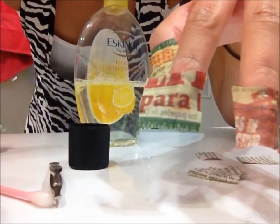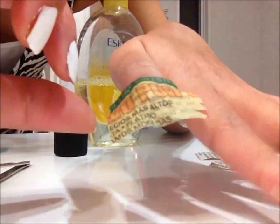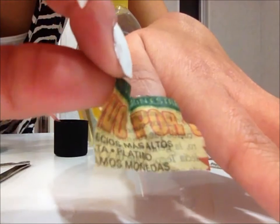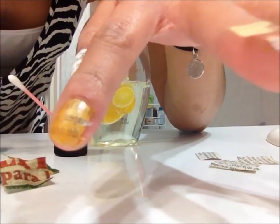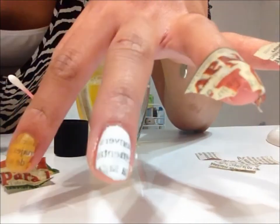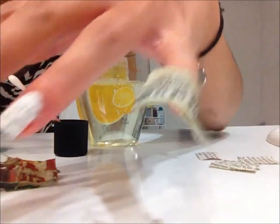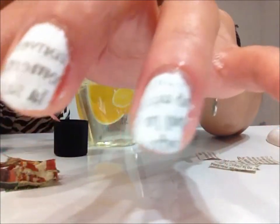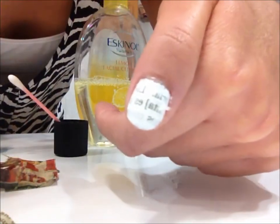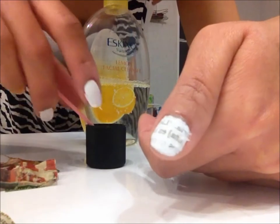It should work within 2 minutes. Now it's time to take the newspaper off. Make sure you take it off really, really slowly. There you go — so that's how it looks like. You can see that there are some parts of the newspaper on top of your nails.